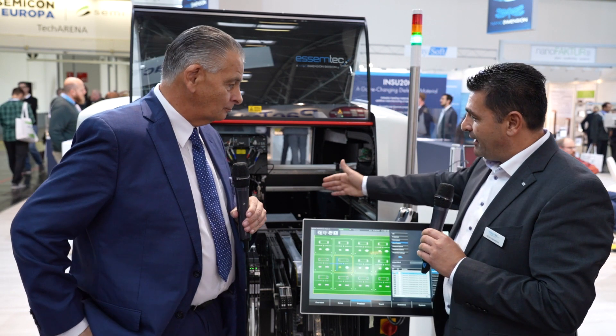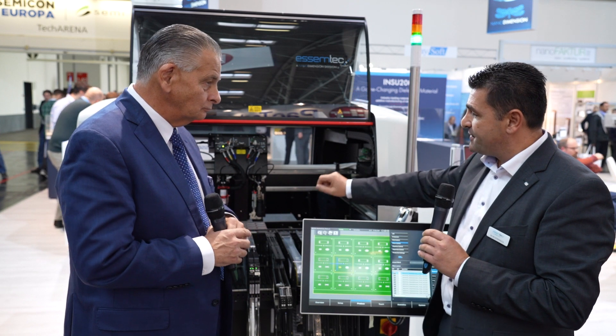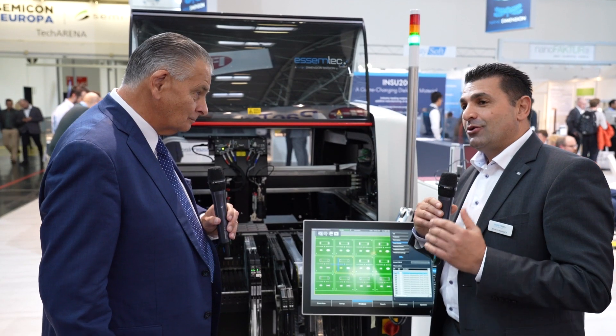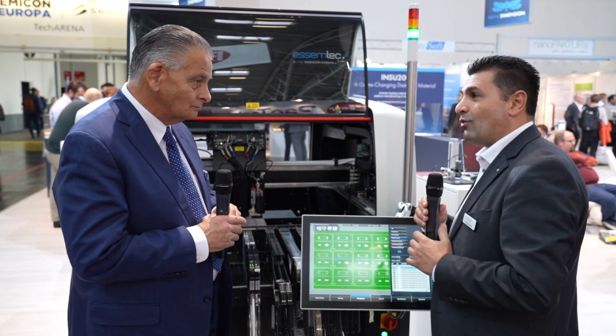Basically on this machine we have the new technologies we are showing this year at Productronica. Behind Trevor we have two valves: one is set up for solder paste jet ink, the other for glue jet ink, and on this machine we are also going to do an inspection. We'd like to demonstrate it live and show the capability — this year at Productronica we are showing four processes all in one machine.